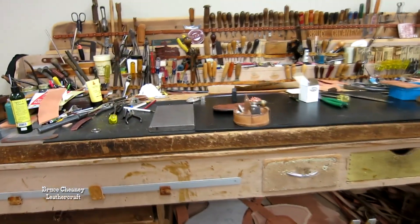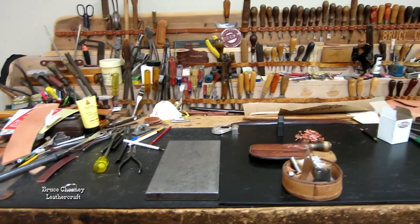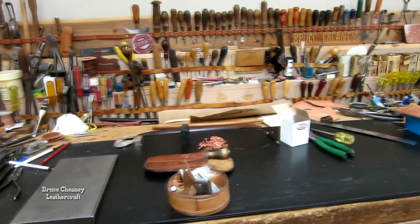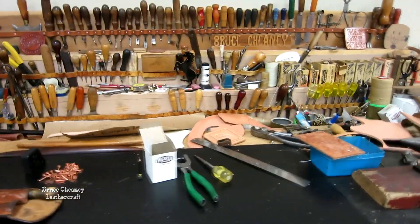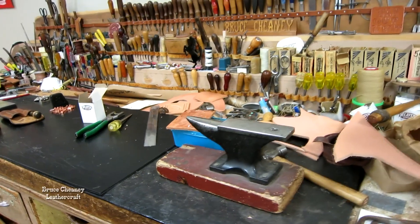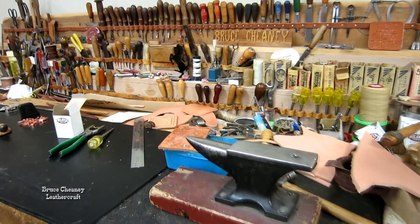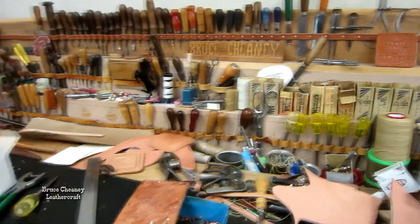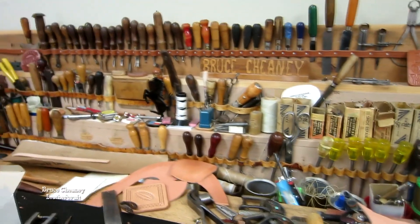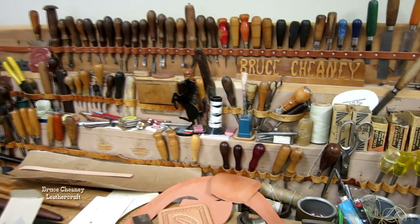Then I have a bench here — it's been in the family a long time. There's a steel plate there I use for riveting copper rivets, and there's a little anvil that is very handy for riveting. I use that in my saddle making for certain parts. Collection of tools there — some vintage old tools that have been in the family a long time.